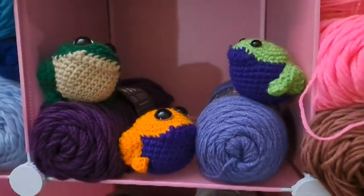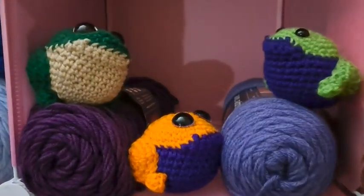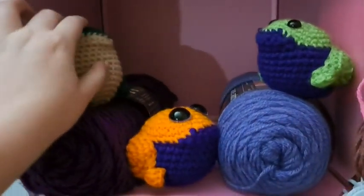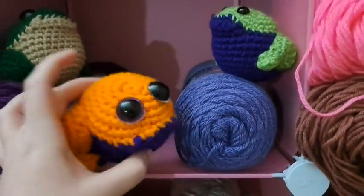Hey guys, today is Sunday February 26th and I wanted to hop on here real quick to share with you the frogs. This is the first one I made recently that I showed, and then I just made these two today. They're a little wonky looking but I don't think the kids will mind that much.